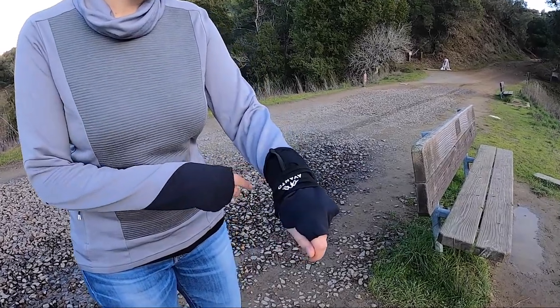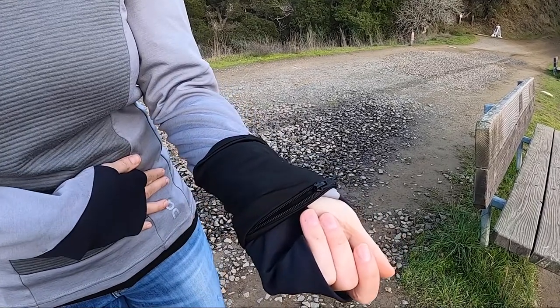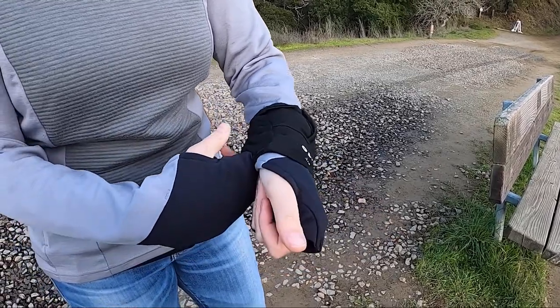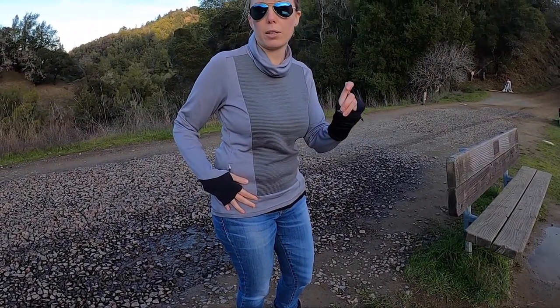One last bonus — when you buy the lifestyle belt on Amazon, you also get a little wrist pack. Unlike the belt, this one has a zip, and it's really good for putting coins, a key, or a small card in. It's not designed for a phone, but it's a useful little accessory, particularly if you don't want to use the belt and just want to take the wristband instead.